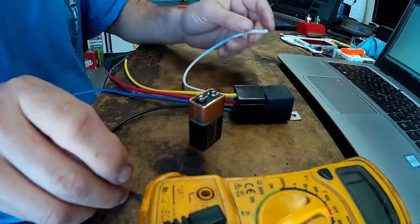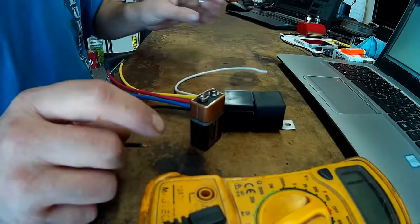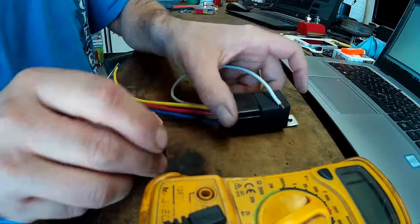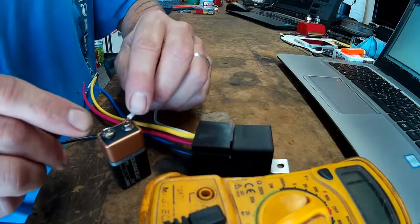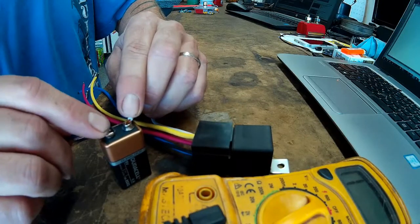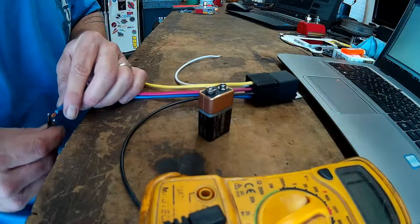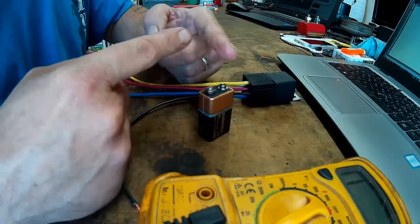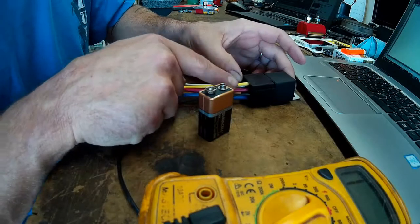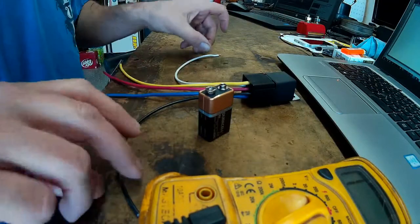So that's how a basic relay operates. And you can hear it switching there. What that is is just a spring-loaded lever arm inside the relay. It's a mechanical arm that connects two points, and the points are where the power flows out on either the 87 or the 87A side of the relay.